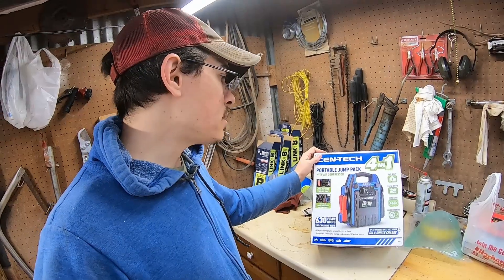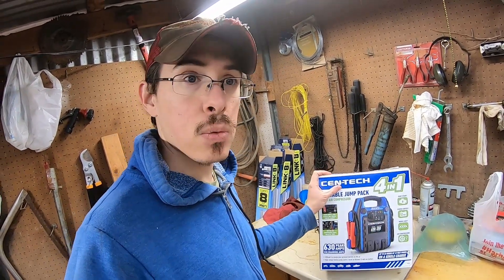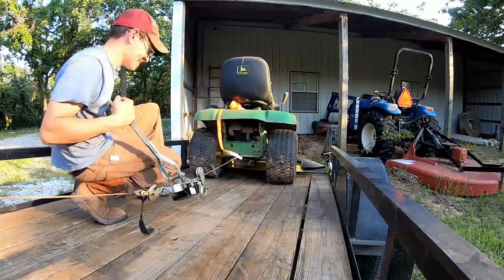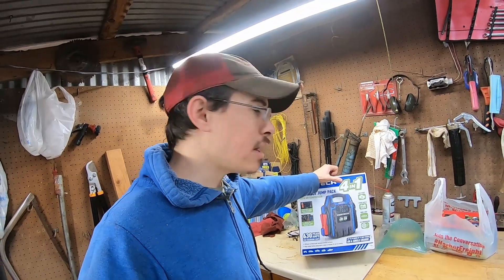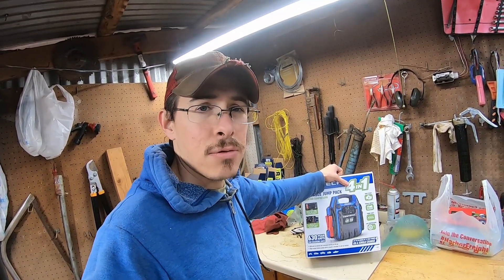There's another reason I bought this - it also has an air compressor on it. I'm hoping this air compressor will be able to work well for inflating tires on mowers I'm picking up. That's a big thing because with flat tires, mowers don't roll very well. I looked at possibly getting a 12-volt pump to plug into my truck, but I like this because it's totally portable - you don't have to run cords and stuff.